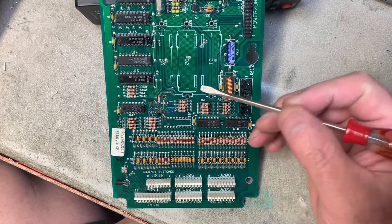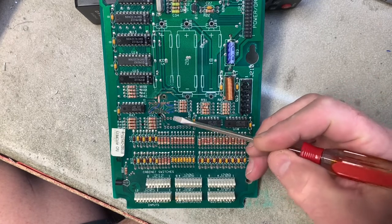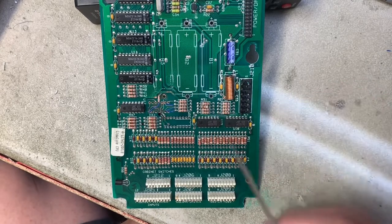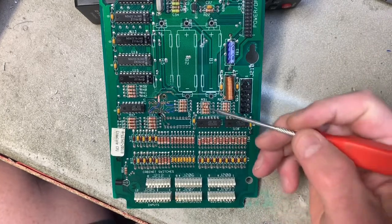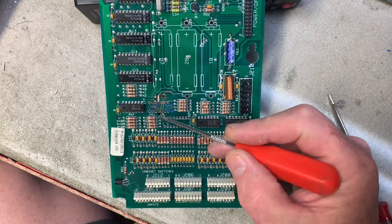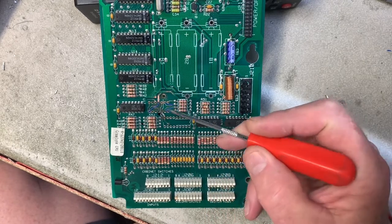And we are back after I have cleaned up the corrosion in this area. I have run one, two, three, four jumpers on the component side of the board, and there's only one more jumper left to run. That one I'm going to have to run on the solder side of the board, and that is from this pin of the LM339 to this leg of the 1K resistor that's in the circuit.